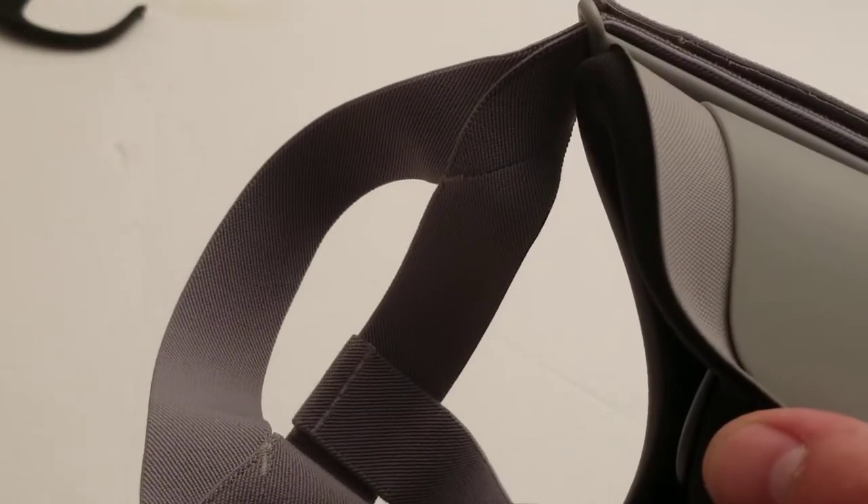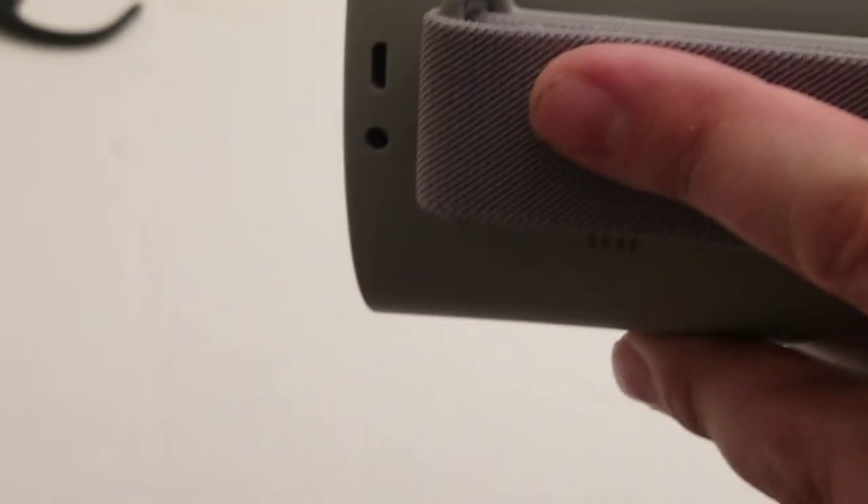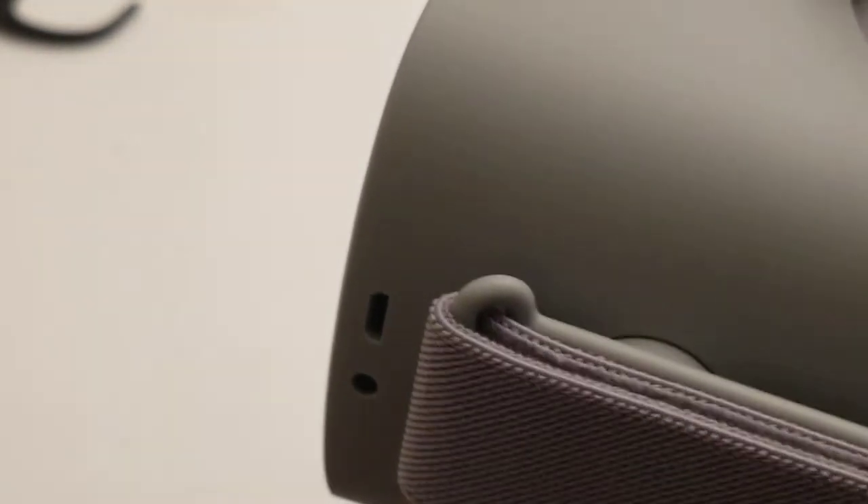It has speakers on the sides that send audio back down the strap, and apparently it sounds a lot like you have headphones on, except you're not wearing headphones that make you sweat. There's a mic on the bottom, and there's a micro USB port as well as a headphone jack if you want to use actual headphones instead of the built-in audio. I'll probably use the built-in audio unless I'm listening to music content.